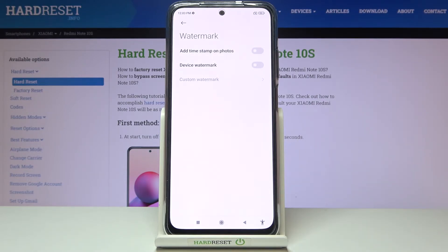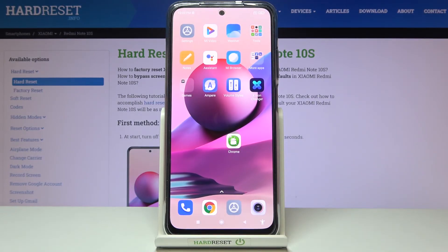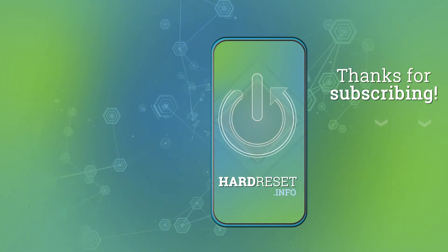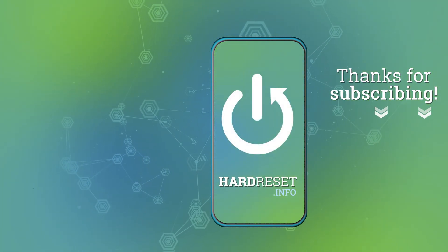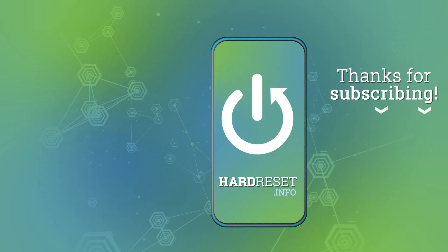Now when we take another picture, the watermark should not be visible on it. And that's all — thanks for watching. Subscribe to our channel and leave a thumbs up. We'll see you next time.